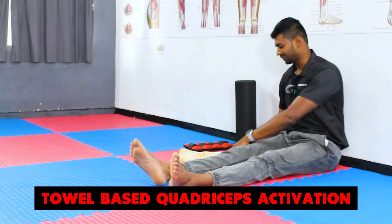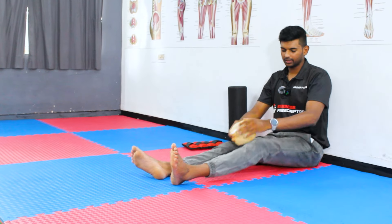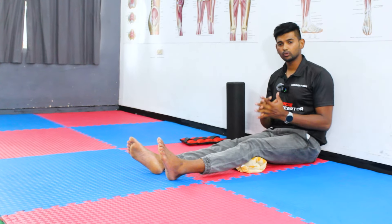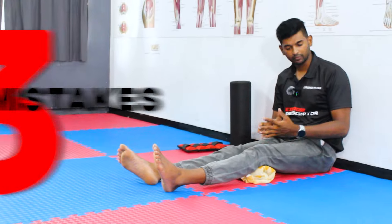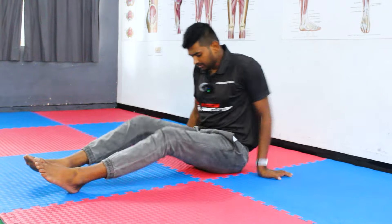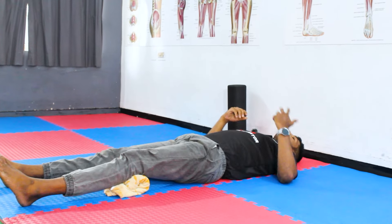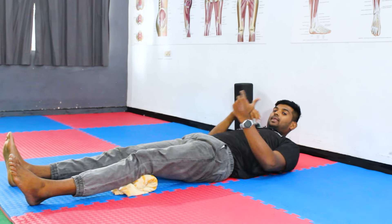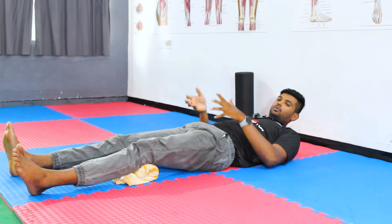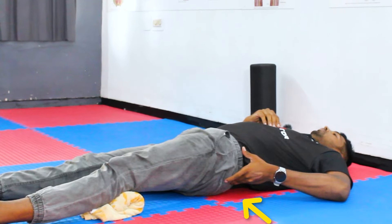The first exercise in this quadriceps activation list is most physiotherapists' favorite: the double-based quadriceps activation exercise. Usually, ask the patient to take a towel, roll it, keep it under the knee, and press for 10 seconds, 10 times. I notice three common mistakes when patients come to my clinic. The first mistake is performing this exercise in a supine lying position — patients tend to compensate with the hip because they already lack quadriceps strength activation.